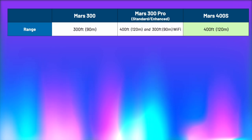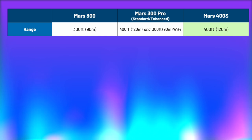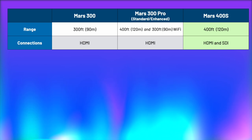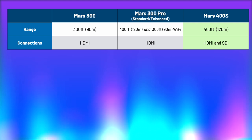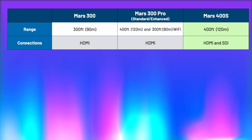The Mars 300 has a range of 300 feet, about 90 meters. The 300 Pro and the 400S both have an extended range of about 400 feet or 120 meters. On the 300 Pro, it also lists 300 feet over Wi-Fi, because one of the really cool advantages of the 300 Pro and the 400S is you can connect over Wi-Fi to a tablet and preview the image there. The connections on the 300 and 300 Pro are both HDMI; on the 400S it is HDMI and SDI. The Wi-Fi range on the 400S is also 400 feet, so you get 400 feet for both standard wireless and Wi-Fi, plus HDMI and SDI.